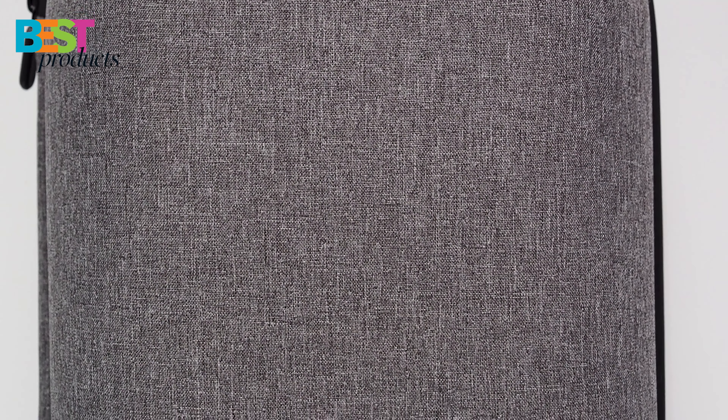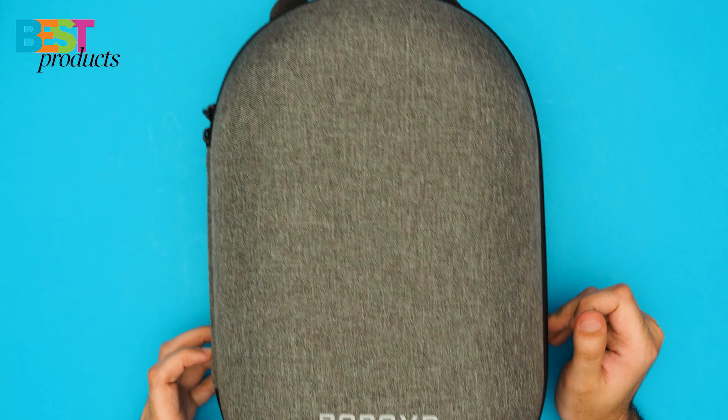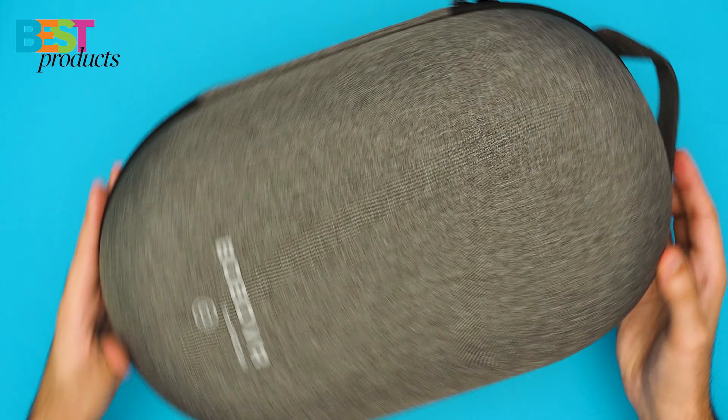If you're looking for a case for your new Oculus Quest 2, look no further than the Bobo VR C2. This carrying case is specially designed to meet the needs of this new headset, and it's got all the features you could want in a case.